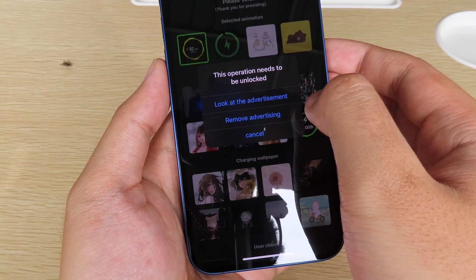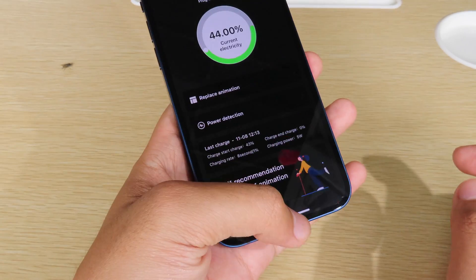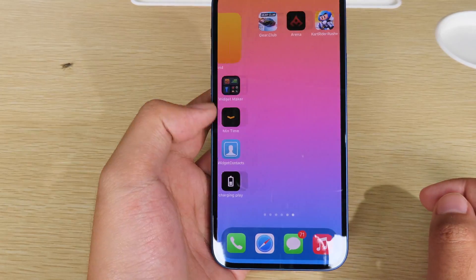Click on 'Look at the advertisement' and now it is done — you can see 'Setup Success'. Then you can just go back to Shortcuts.